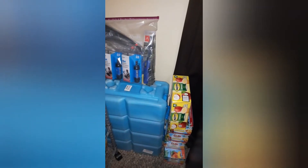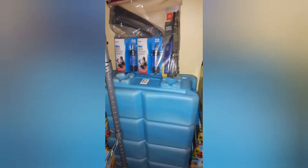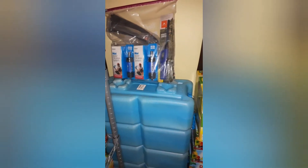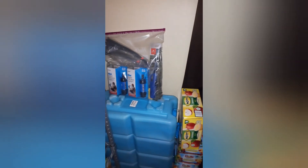Here are a couple of Sawyer water filters, and then I have stackable containers with rice inside. I also have several fruit cups. Don't forget to like, subscribe, and share!